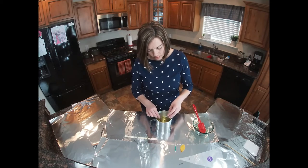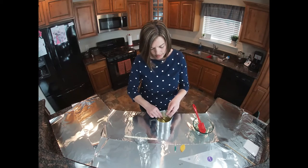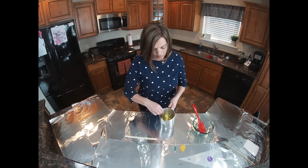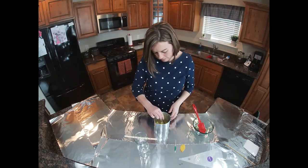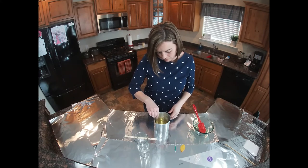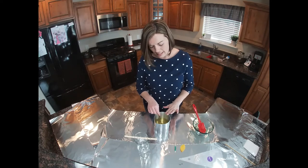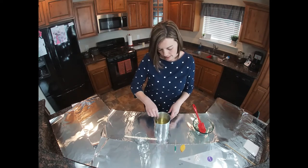I'm going to stir this in really, really well. I did transfer pots again because this is easier for me to pour into the container.